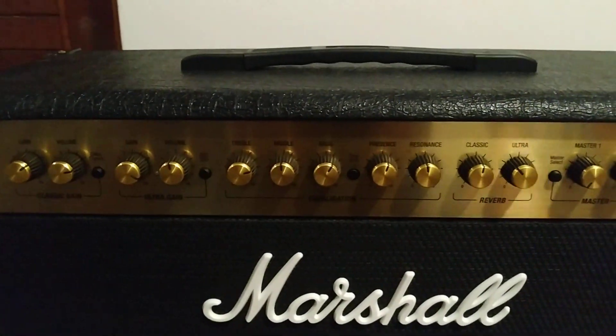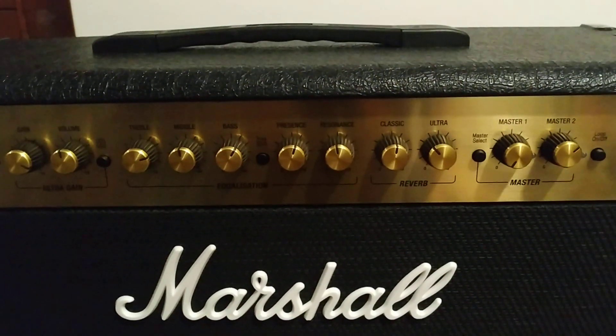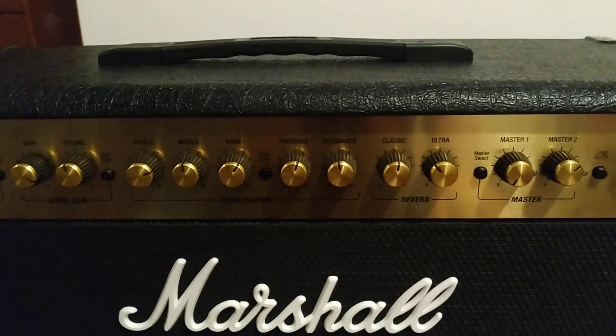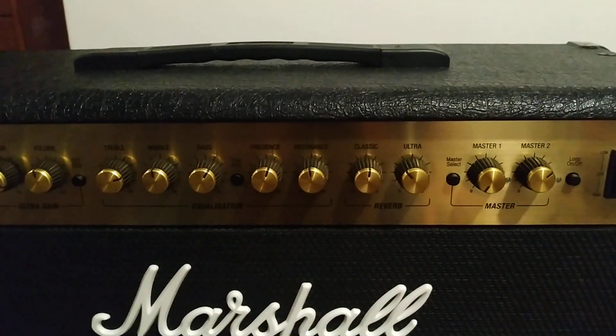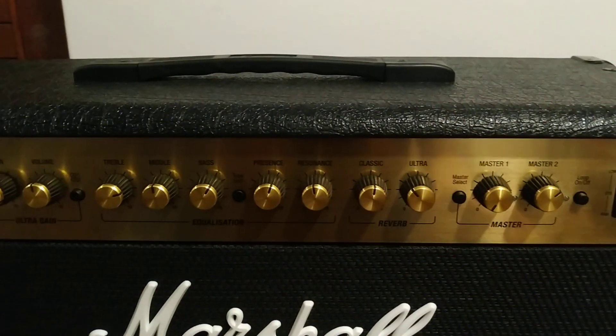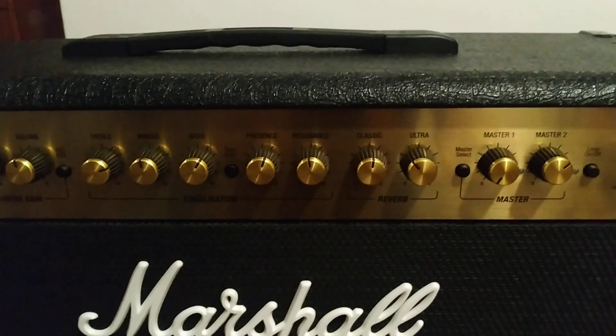I'm going to make another video recommending what type of amp to buy for recording in terms of power. If you subscribe, it would be much appreciated. Have a nice one — see you in the next video.